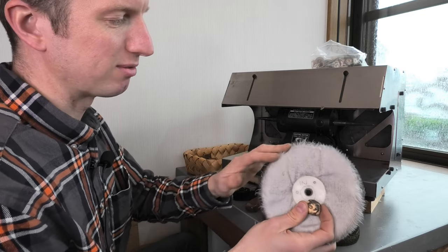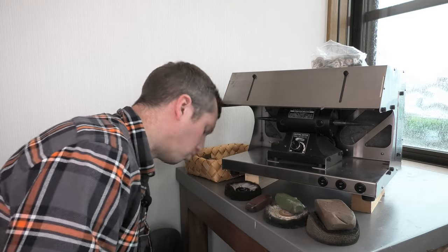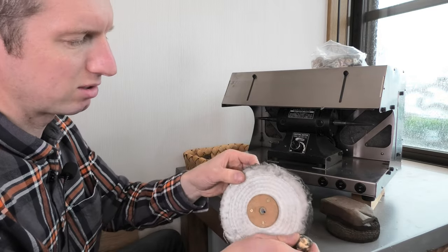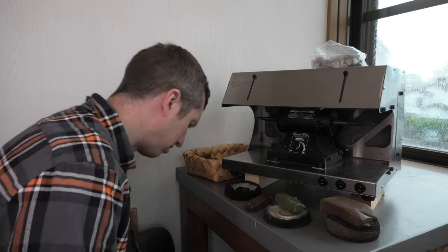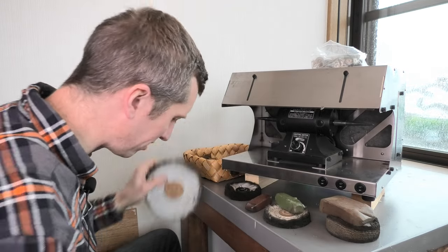This mop is quite new and hasn't been used that much — still getting loads of fluff coming off it. Breaking in new mops — that's a polishing video in itself. The stitch mop is a bit coarser; you can push really hard because they're all stitched together and really cut into the metal with it. But these are a bit big on this motor — you can just about use them.